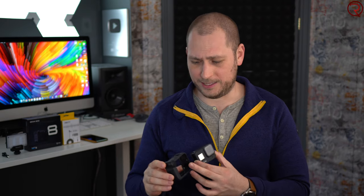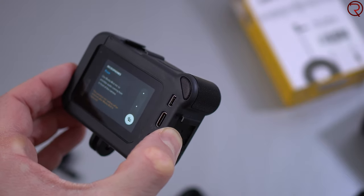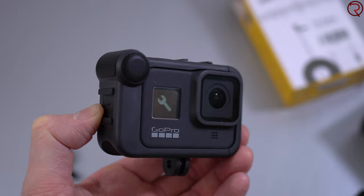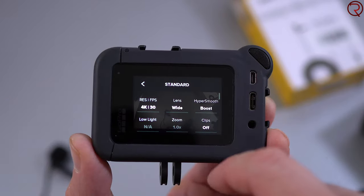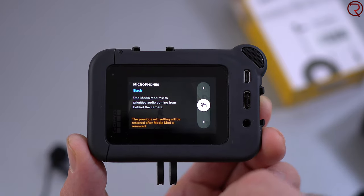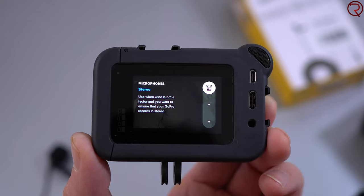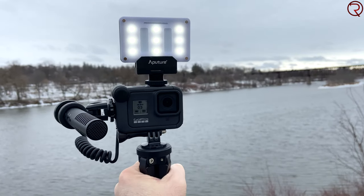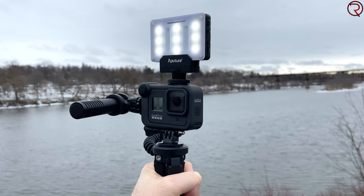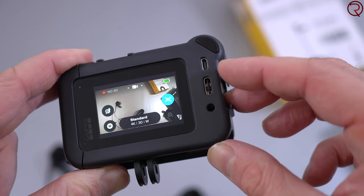The Media Mod is like a plastic case that slides over your GoPro 8. With this case you basically get a shotgun microphone — well, two: one on the front and one on the back. You can use the front, the back, or both together, and you can select that right on the GoPro depending on how you're holding the camera and whether you plan on talking in front of or behind it. You also get two cold shoe mounts so you can attach a light, an external microphone, or other accessories, giving you more flexibility.